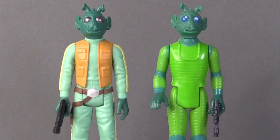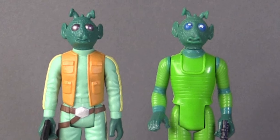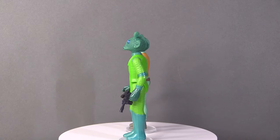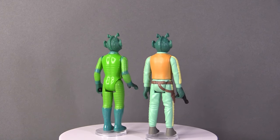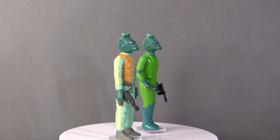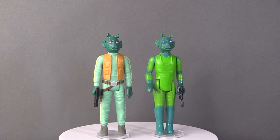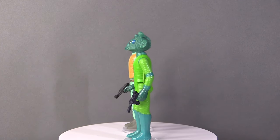In terms of the head sculpt, it is pretty much the same as we got from Kenner, just with different painting on the eyeballs which makes it far more accurate looking. I'm really glad they kept the same head sculpt, but it's the body where everything changes. This is pretty much exactly as we saw Greedo on screen, complete with the orange waistcoat. He even has the belt and the holster for his blaster, which is a bespoke blaster unique to this one character, whereas Kenner just used a sort of hand blaster for a lot of figures.